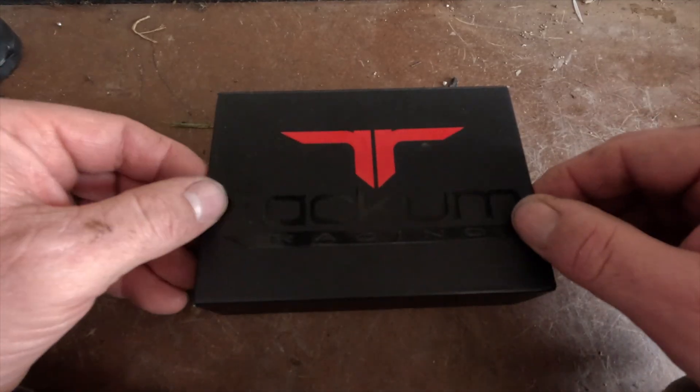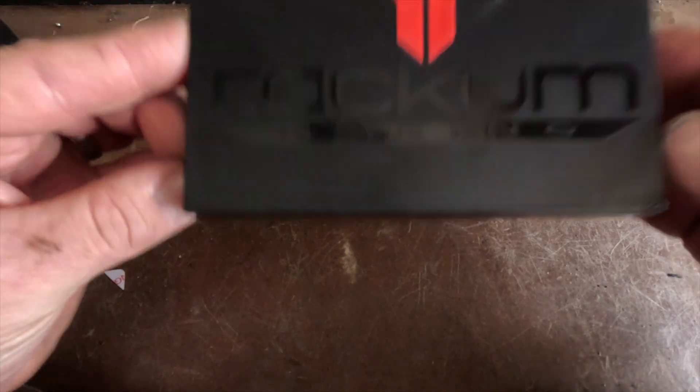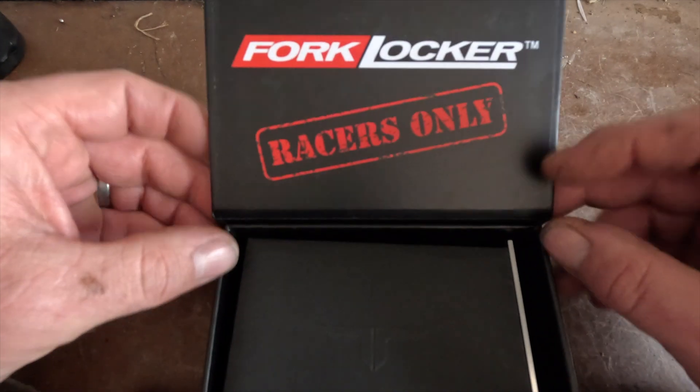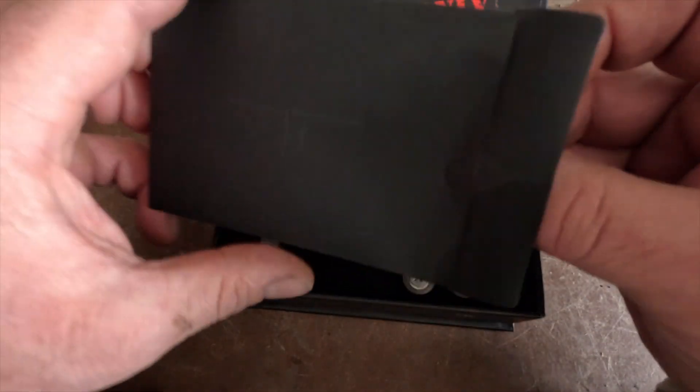We're having a look at the Rackham Fork Locker today. It comes in a nice little box with the logo, and there's a little booklet in here which is the instruction manual.